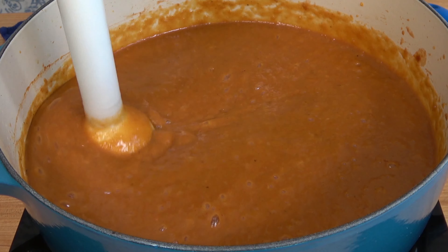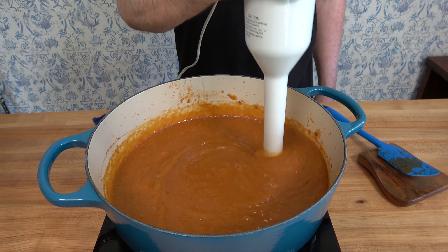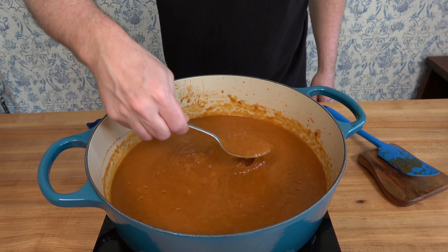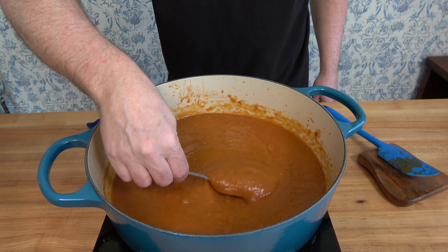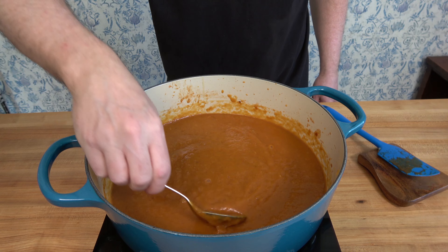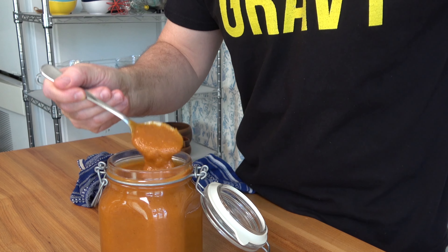And that, Sauce and Gravy Nation, is a wrap! The only thing left to do is dive in. Thanks for watching — I hope you enjoyed this recipe for peach barbecue sauce. Be sure to hit that like button and smash that subscribe button to learn new sauce and gravy making tips and techniques. If you're looking for additional BBQ sauce recipes, check out one of these two recipes. I'll see you next time!